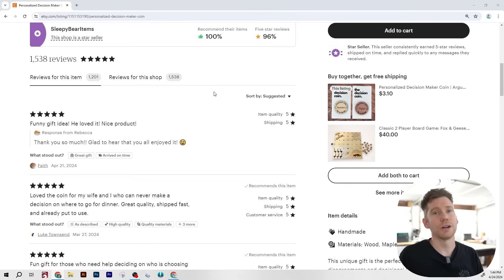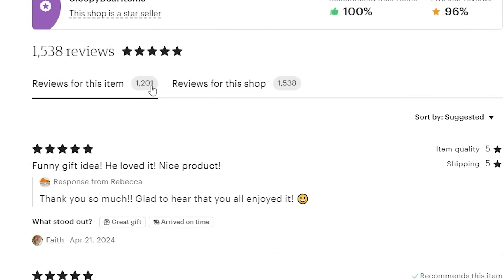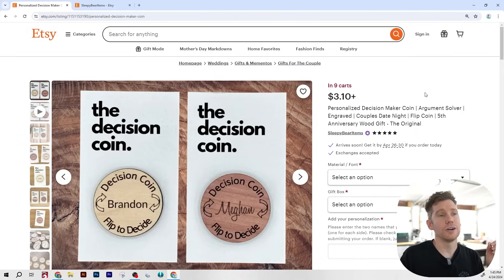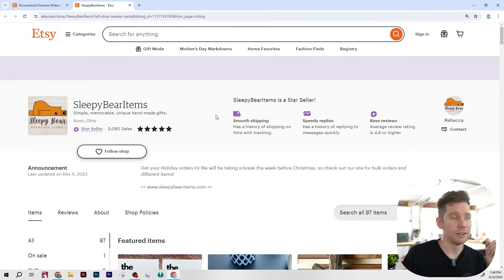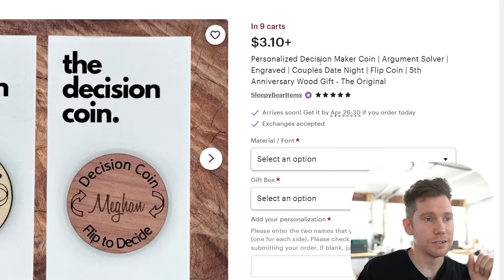If you thought that last project was simple, wait until I show you the last product on today's list — the decision coin. We're going to do this one backwards and start with the reviews. 1,201 reviews for this item alone. And if you know anything about sales on Etsy, the majority of people don't actually leave reviews, so you know this product is doing numbers. This product is called The Decision Coin, created by the shop Sleepy Bear Items with 5,080 sales, 5-star average review, and is a star seller. The pricing starts at $3.10.